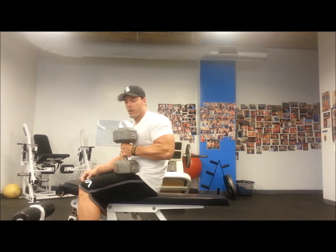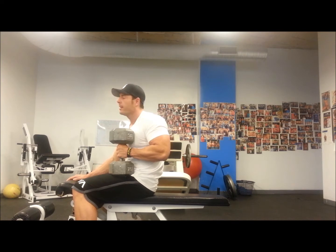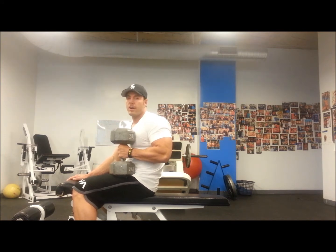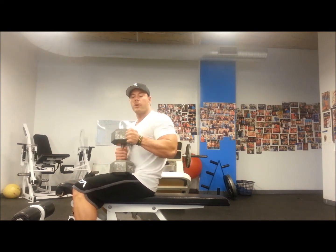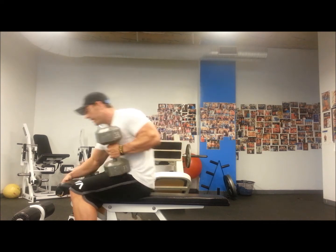What's up everyone? So we are going to do single arm chest press. I'm going to do a variation of this — with my palms facing in, and then after each rep I'll alternate it with palms facing out, so twisting it out.